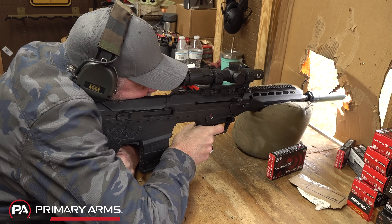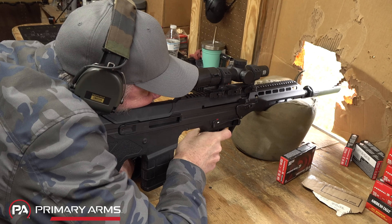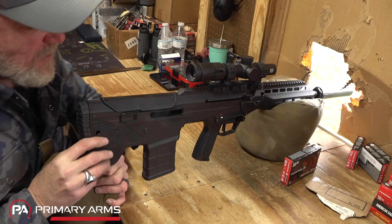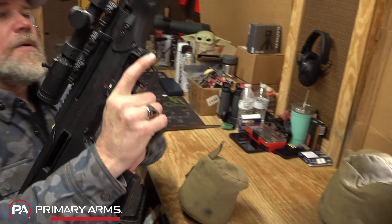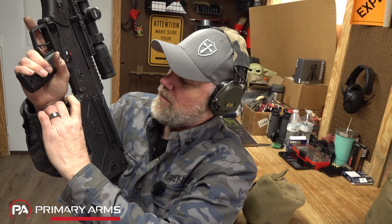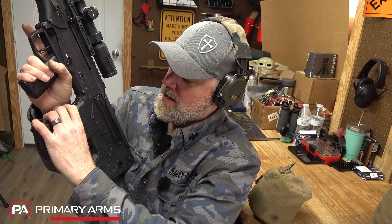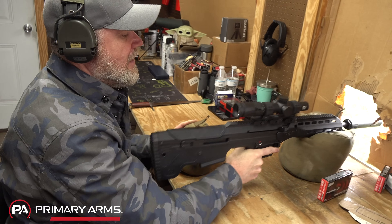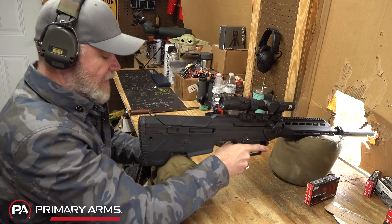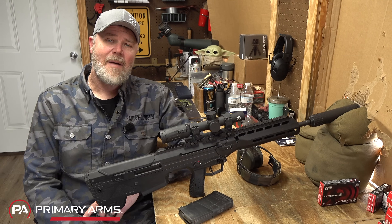Moving my hand away from the bolt stop — there it goes, it locked open. When changing magazines, release with your index finger, slide the magazine out, and when you put the fresh magazine in just ride up on your grip to release the bolt. It shoots really smooth — just like my other rifle — and I can shoot that all day long.